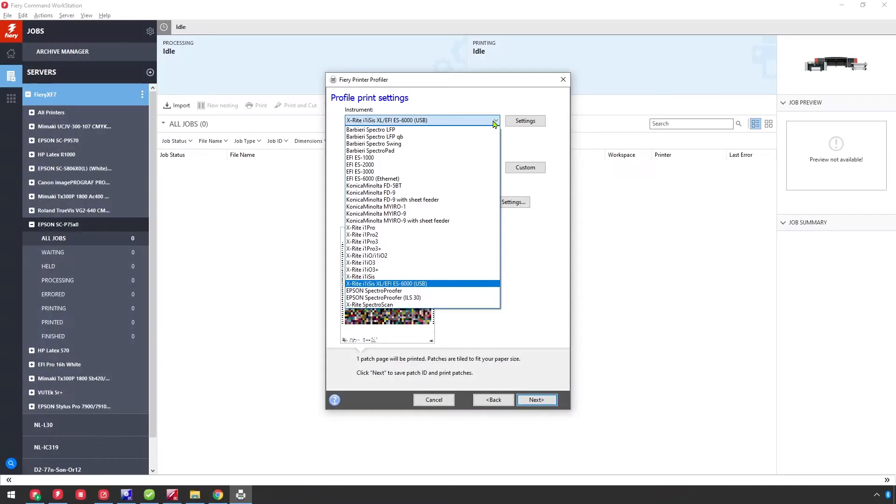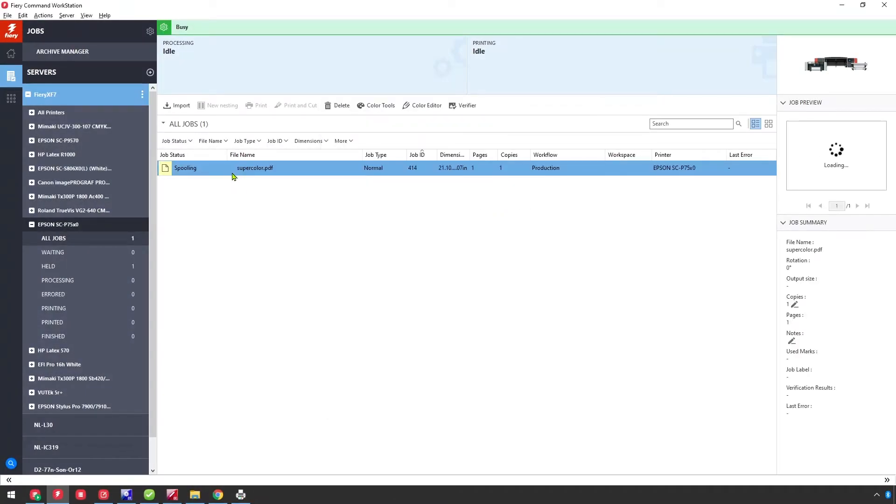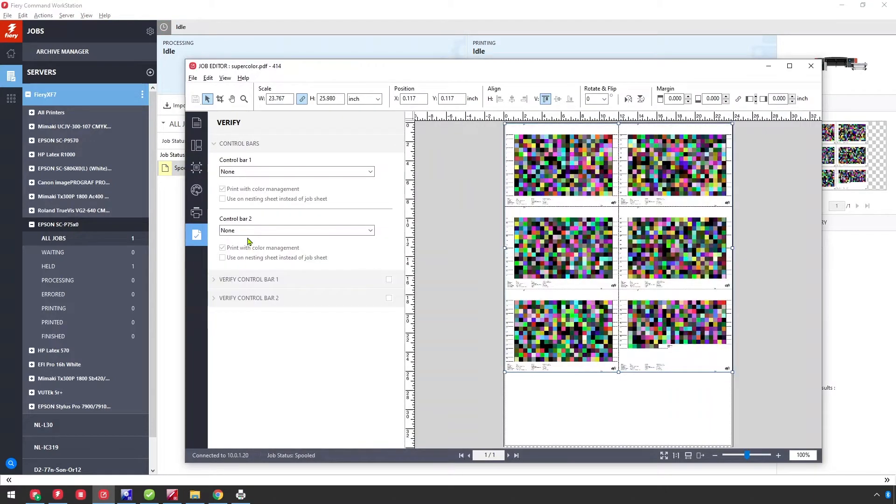The functionalities and capabilities required to create accurate proofs are printer calibration and profiling, industry standard profiles and references, output optimization, spot color control, and proof verification. Let's take a quick look at how easy it is to use these tools in Fiery. We've been doing inkjet proofing as an industry for a while now, and most systems can achieve acceptable color. So it's really about how easy, flexible, and what's built around the tools that makes the difference.